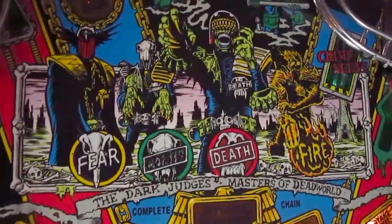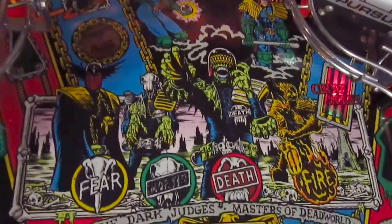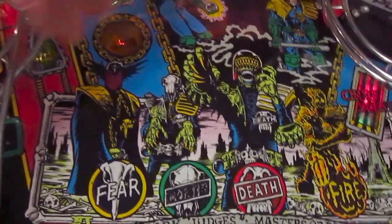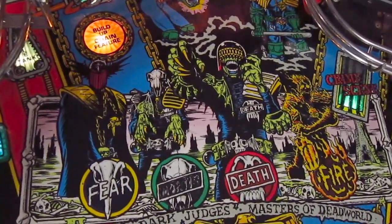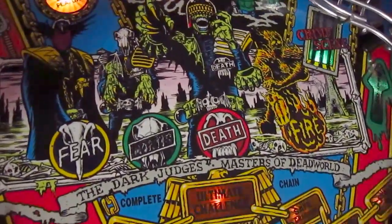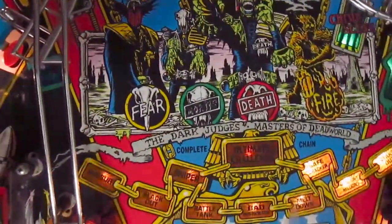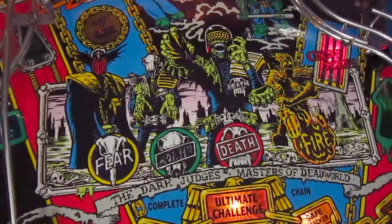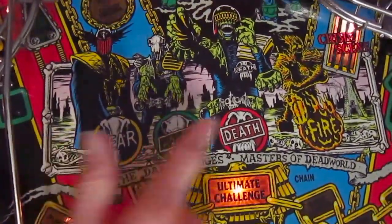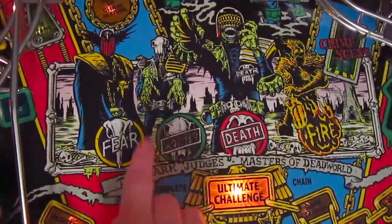One of the main features about this artwork are the dark judges — they look really, really nice. The only thing some fans have been complaining about is that the order of the dark judges is a little bit weird, because each dark judge represents a jackpot, so there are four jackpots you can collect. When you start multiball and want to collect jackpots, it starts with Mortis, then Judge Fire, then Judge Fear, then Judge Death — a weird order.